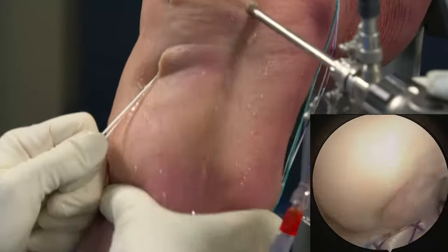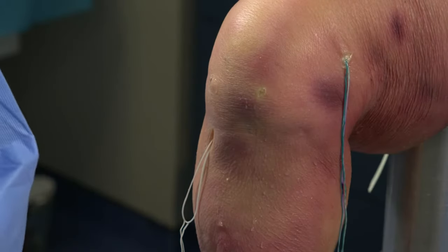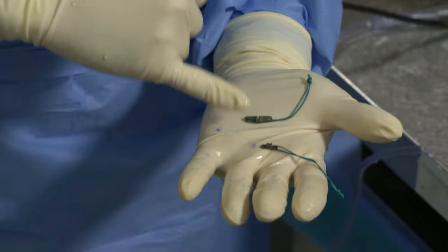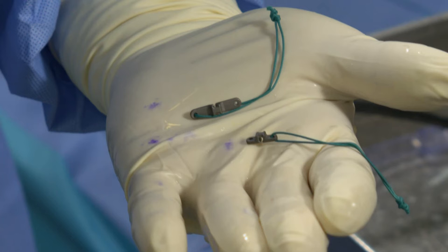I can put some tension on the graft and cycle it to make sure it sits down nice and firmly. Now is the time where you still have a choice of whether to use the regular clip or the XL clip. You definitely want to use the XL clip if you're worried about having violated the cortex of the tibia or if you're uncomfortable with how strong the bone is. In this case, we looked down the socket and saw good cortex, so I'm going with the regular 12 millimeter clip as opposed to the 20 millimeter.